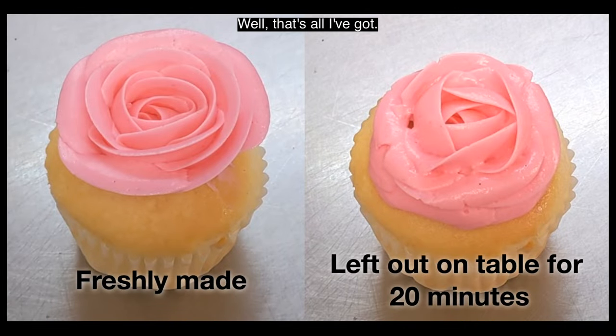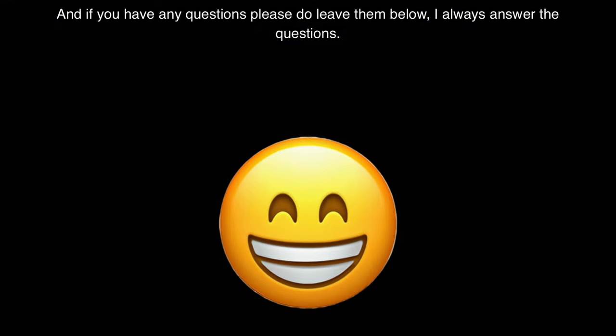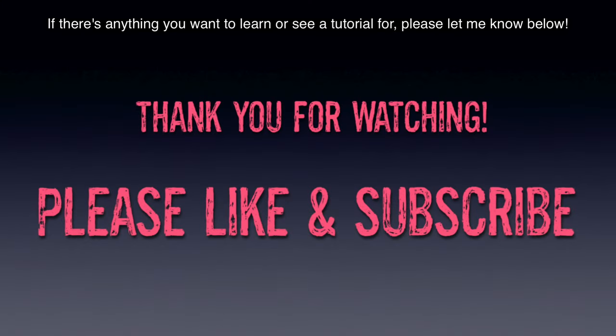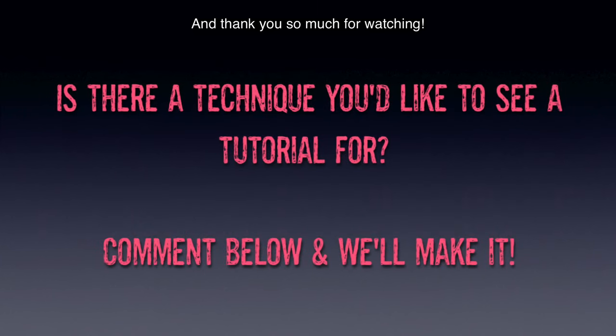Well, that's all I've got. Happy cupcaking everybody, and if you have any questions please do leave them below — I always answer the questions. Please like and subscribe, it really helps out. If there's anything you want to learn or see a tutorial for, please let me know below, and thank you so much for watching.